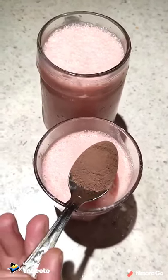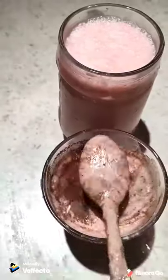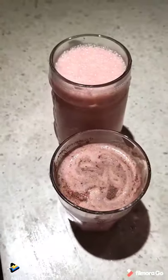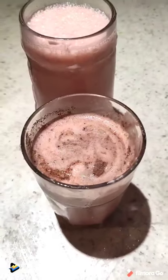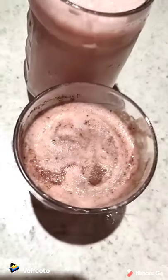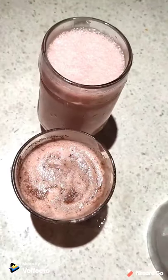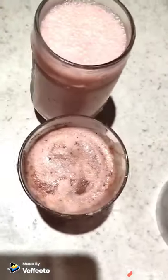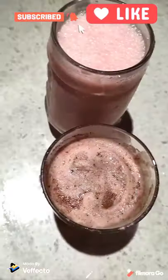Now guys, you can also turn it into chocolate by adding cocoa powder and just stir it — as you can see it's forming into a chocolate, like a brown kind of color. So now guys, it's the final look. It'll taste even better! So yeah, guys, I hope you liked this video. If you did, smash that like button and subscribe, and comment down below what was your favorite part. Bye!